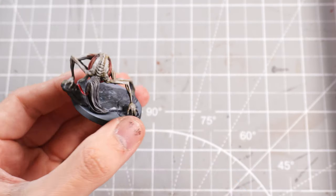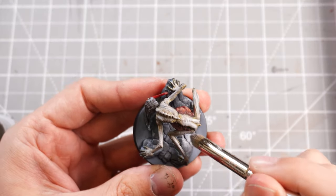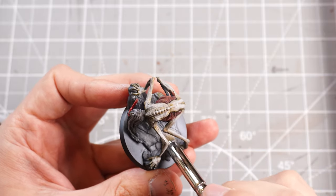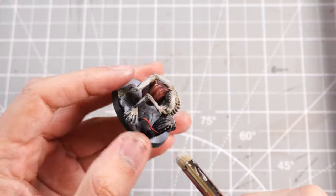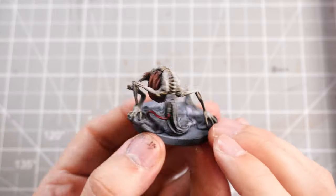That's the main body done. I can take some Longbeard Grey, a nice dry white paint, and just dry brush that onto the rock underneath to give a couple of extra highlights. Then all that's left is to paint the base black so it's nice and clean, ready to go on the board game — and that is another one done.